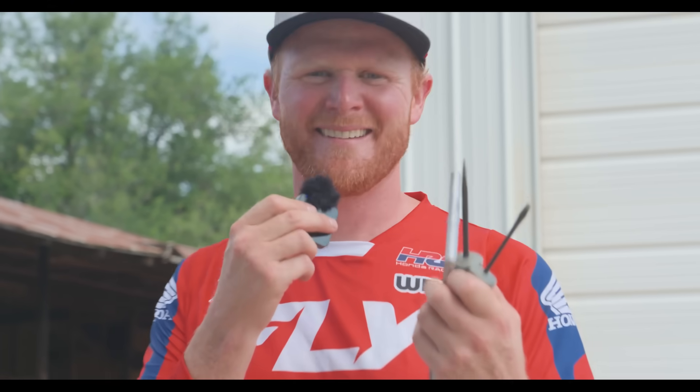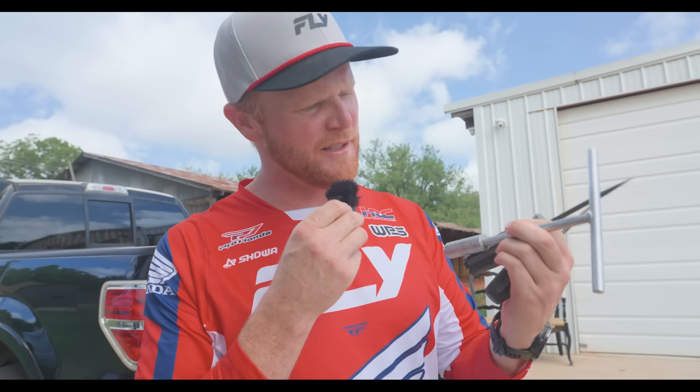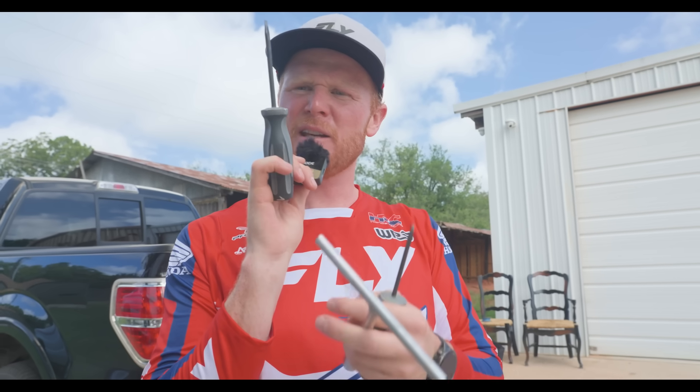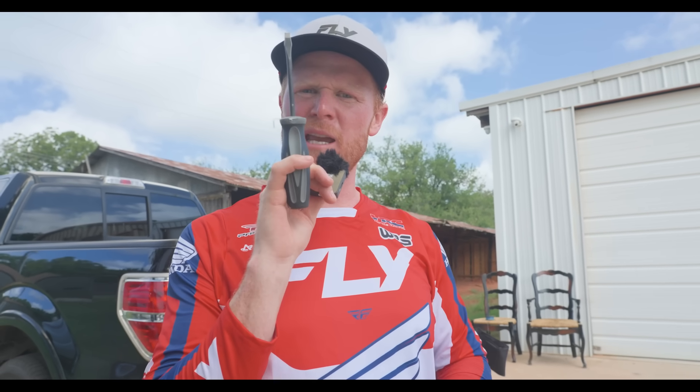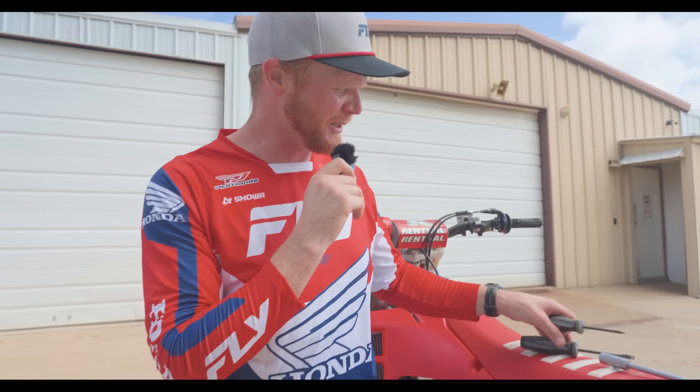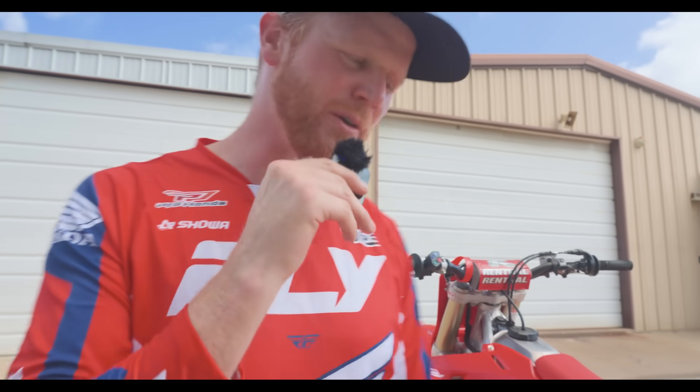I was blowing the dirt off of it. These are the tools you'll need, depending on your machine. Got a 14mm T-handle, a big fat boy blade, and a little boy blade. Depending on what you're riding, might be on KYB, might be on WP. Today on Honda, we run SHOWA, so I'm going to go over SHOWA clickers.